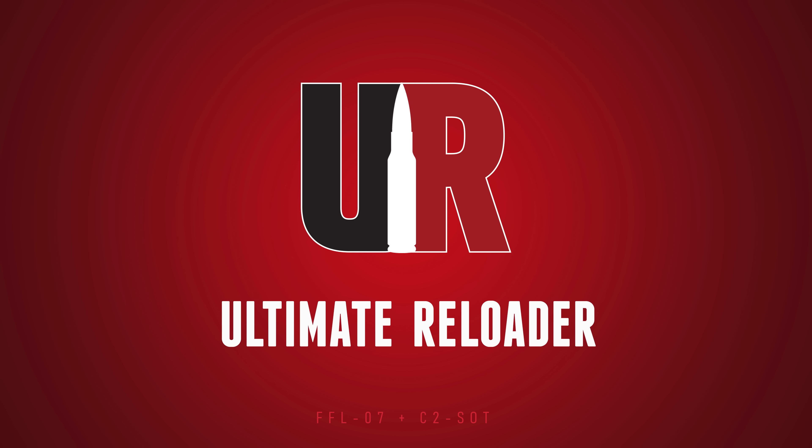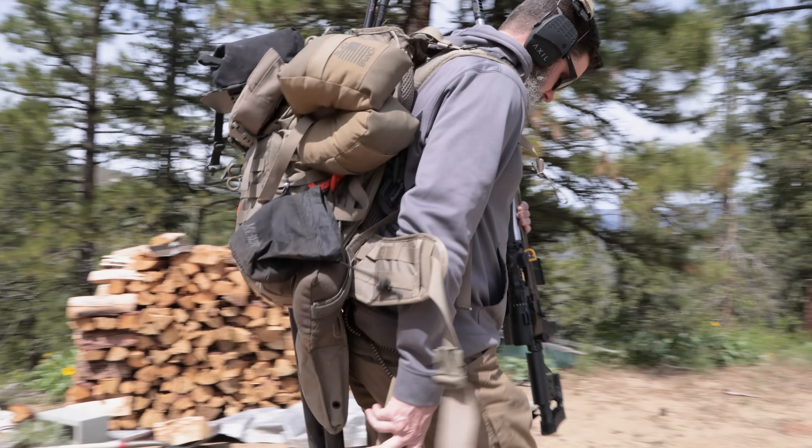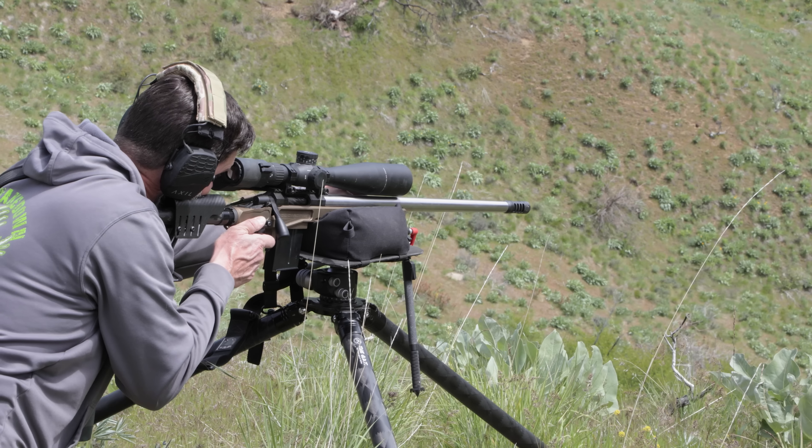An NRL Hunter match is coming up. Travis Fox from Ultimate Reloader here — I want to talk about what I'm taking in my match bag. We've got everything laid out in front of us: the bag, the tripod, the rifle. Let's talk about all the different things on the bench.